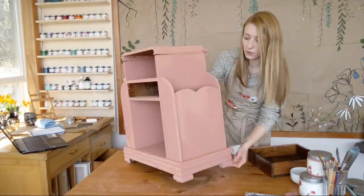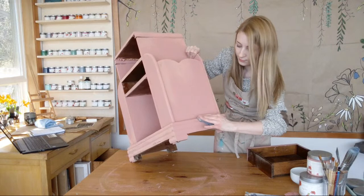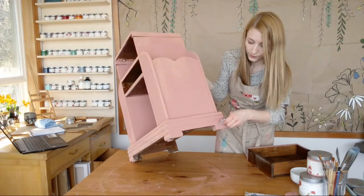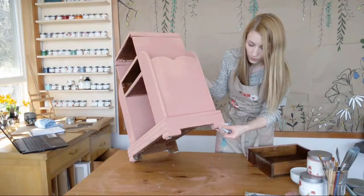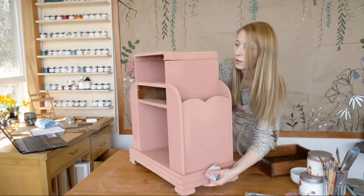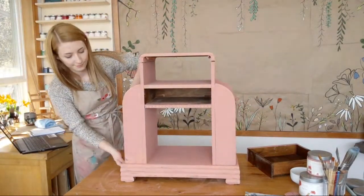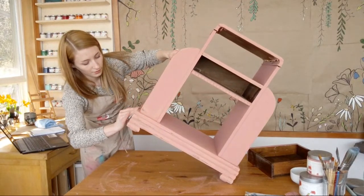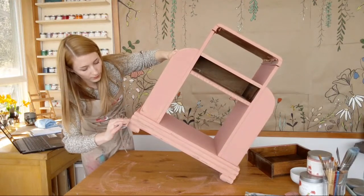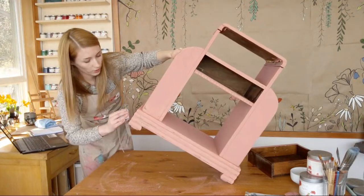Got to go all the way around with that trim, sanding it. Just got to get the other side here and then we can probably dust it off. Just using the 180 paper here — you can use a pad or a block, whatever is more comfortable for you. This is just a look I'm going for. You don't have to distress for your own project, but this might help if you're looking to do that.